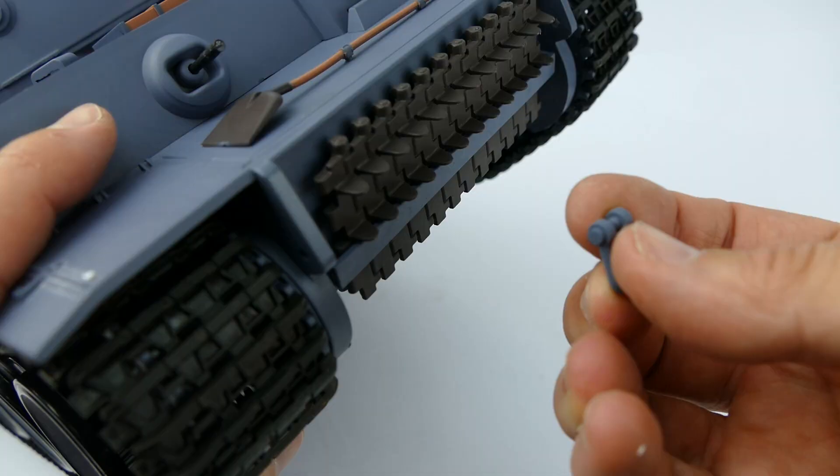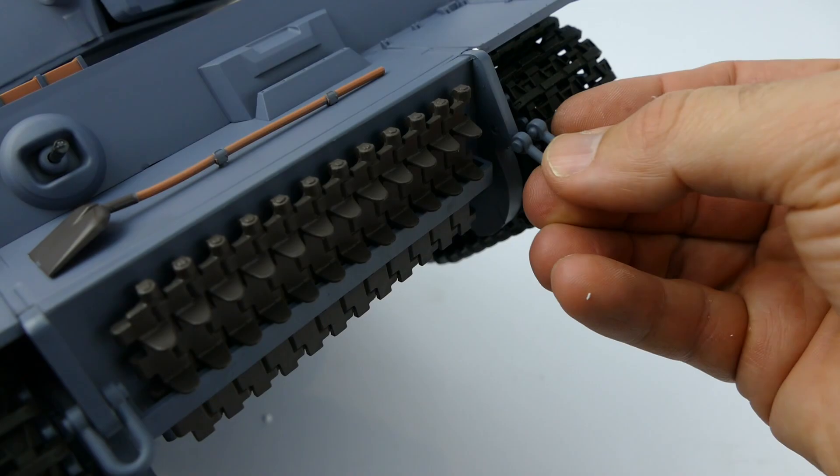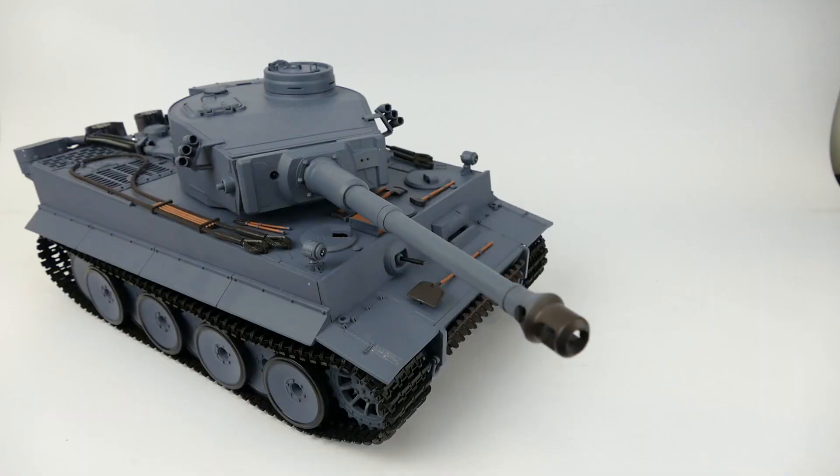Now these tow shackles just simply kind of bend over, flex down, and there we go — two on the front and two on the back as well.